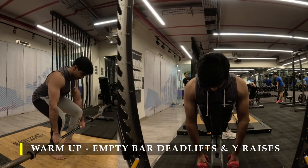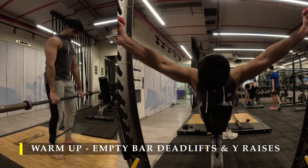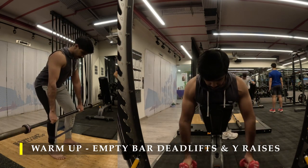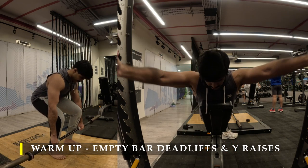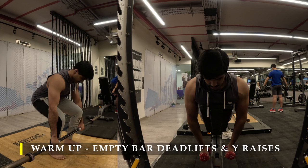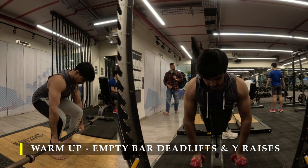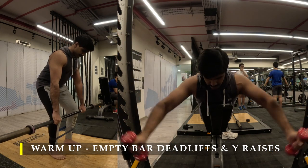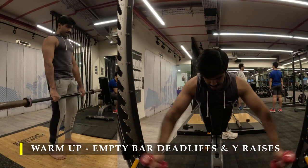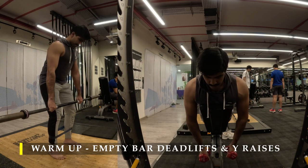You would want to do this about eight to ten times just to learn the range of movement. I have also done Y raises as a warm-up to ensure my upper back is ready for lifting the weight and my traps are warmed up. This also puts a little bit of work into your mid-back and lower back, so it's a great way to start before lifting heavy weights.